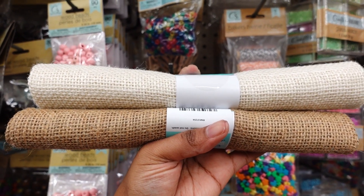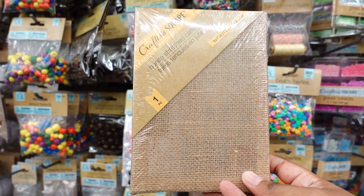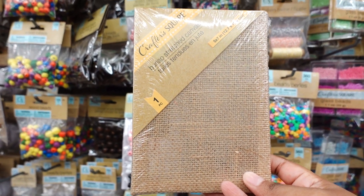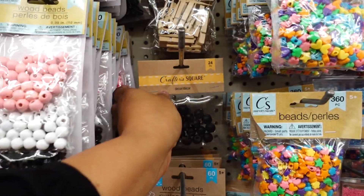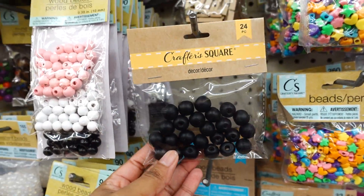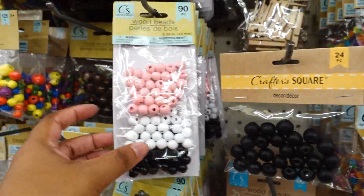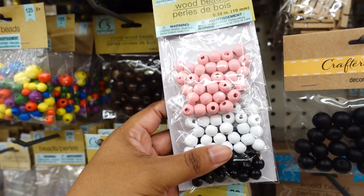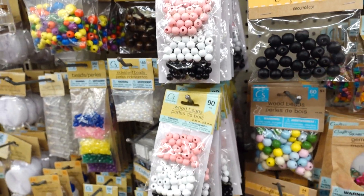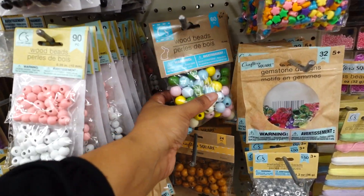Then they also have this plain one. I also found this burlap canvas — it's 5 by 7 inches by Crafter Square. This is a neat item to get. They also have some craft beads, 24 pack, it's cute. Then they have this wooden beads 90 pack — you got pink, white, and black, those are the only colors I see.